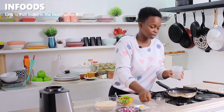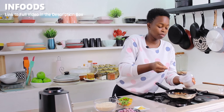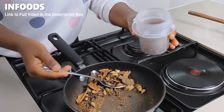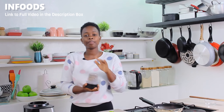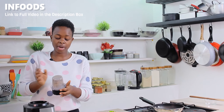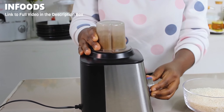Once the spices have cooled, I'm going to transfer them into my grinder. If you don't have a grinder, you can use a blender — just make sure it's a good blender because the blender might break down and you don't want that. I usually use a grinder because it has very tough blades for grinding tough things.